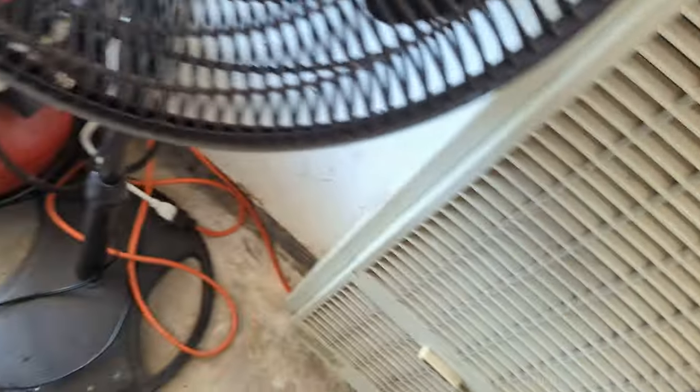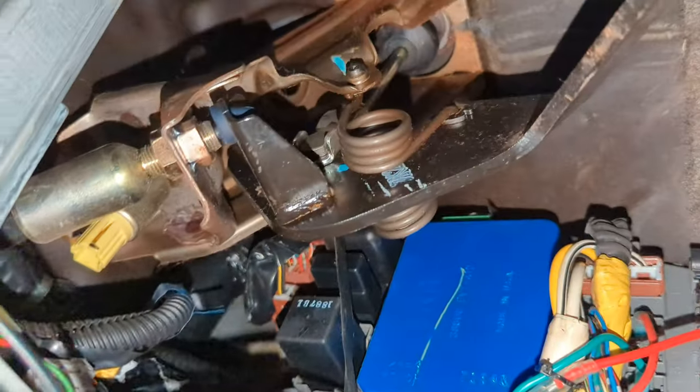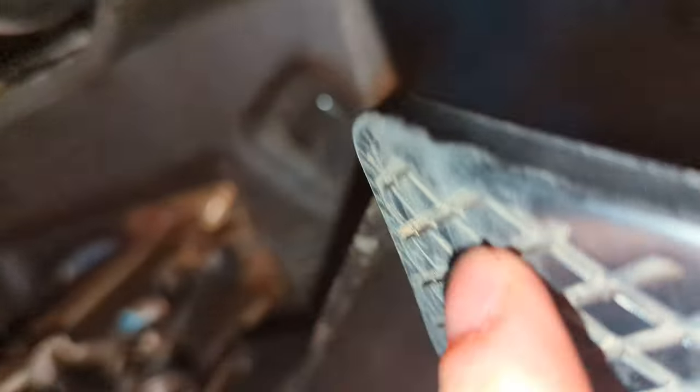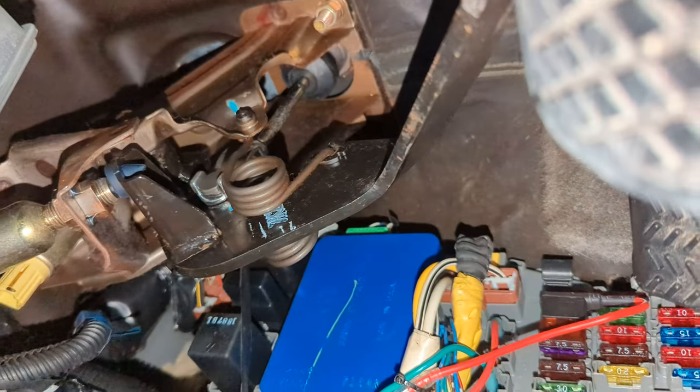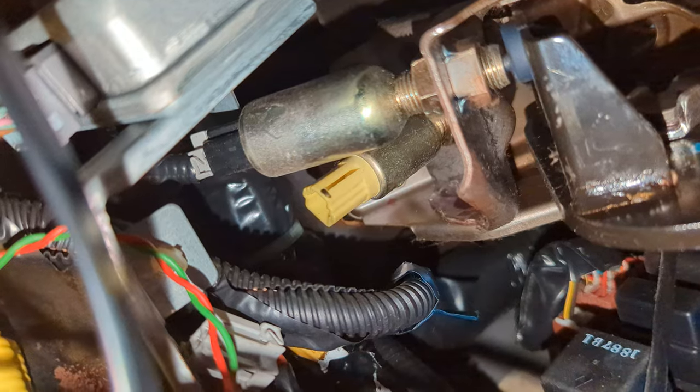I'm just gonna go under the little dash real quick. When you're under here you got your clutch pedal and here's your whole assembly for the clutch pedal. For the clutch safety switch there's gonna be two little switches on your clutch pedal — there's that gray one up here, and there's gonna be this yellow one here. The gray one I think is for cruise control.